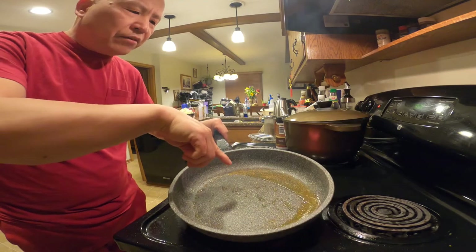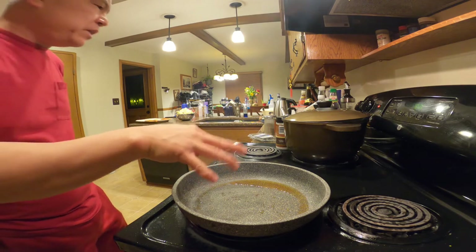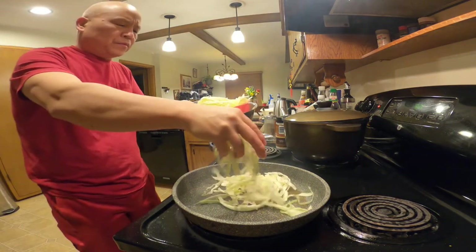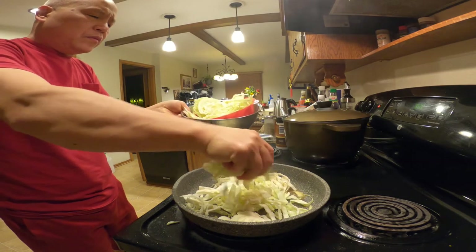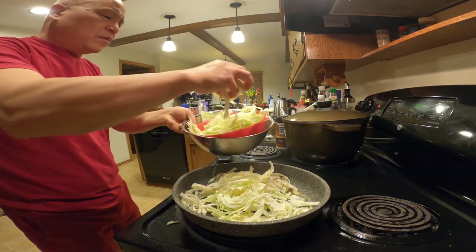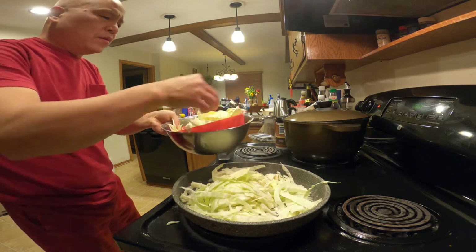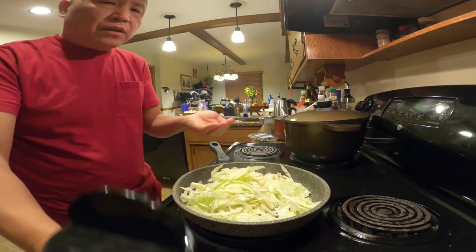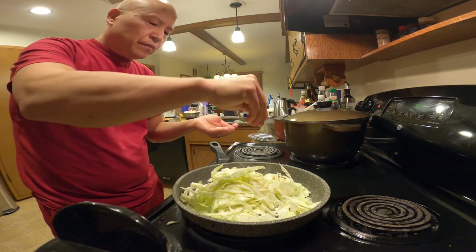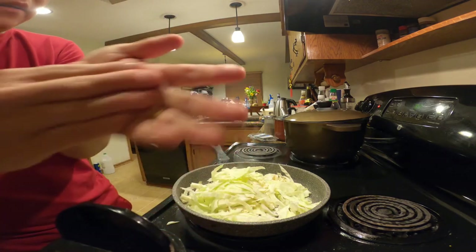This pan has got a lot of flavor right here. Put the cabbage in, add just a little bit of salt and pepper. That's it.